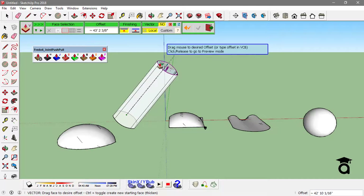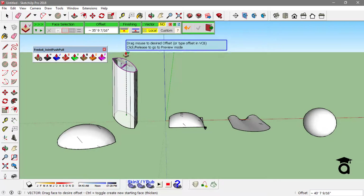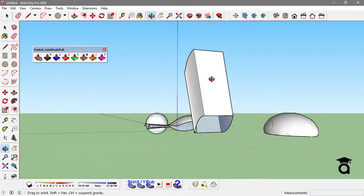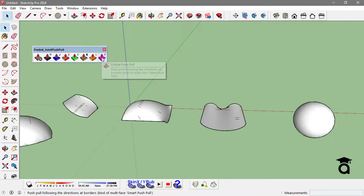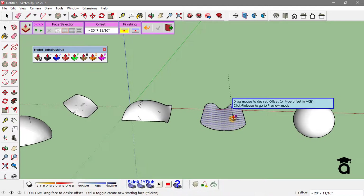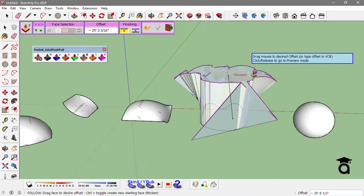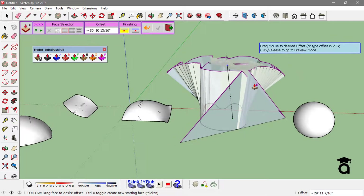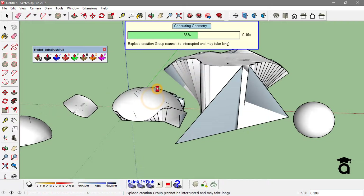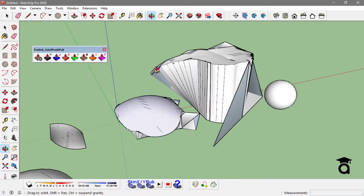You can click the Shift key again to unlock that stretch, so this way you can make all sorts of forms. Another option in this extension is the Follow Push Pull tool. What it does is similar to the Follow Me tool you use normally to follow a face, but with this tool it actually follows all those faces with complex geometry, so you can end up with really cool forms.